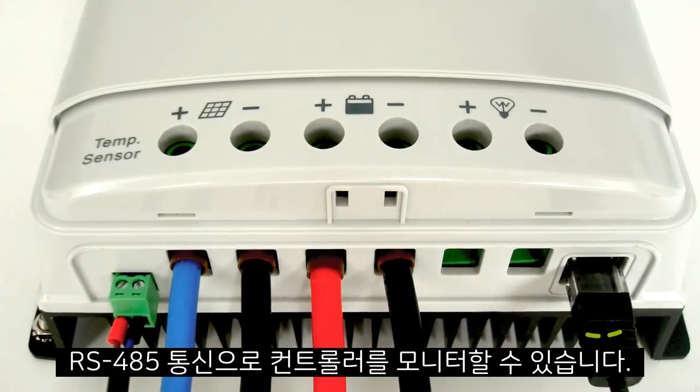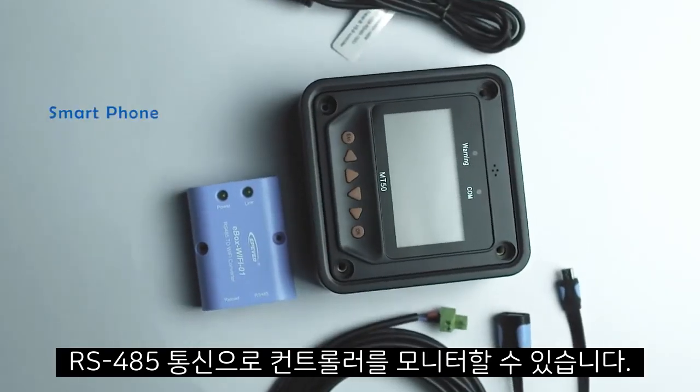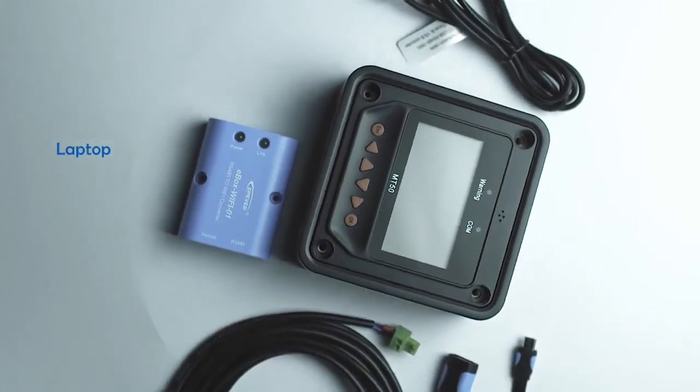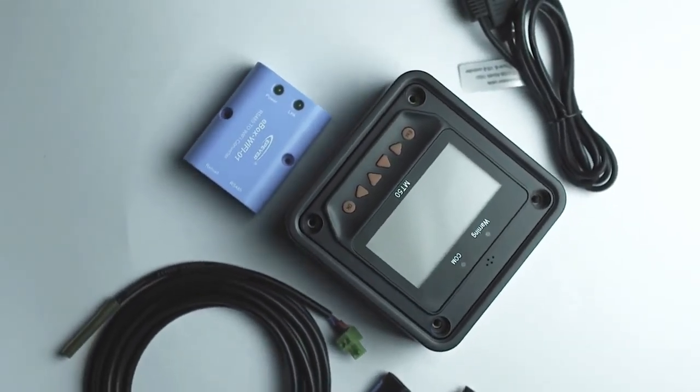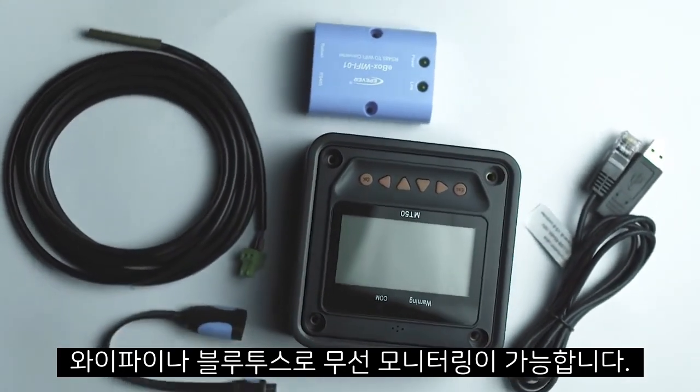The isolated RS-485 port enables us to plug a variety of remote monitoring devices, such as your smartphone, laptop, or MT50 via cable. You can also plug in a Wi-Fi or Bluetooth module to get connected with your device.